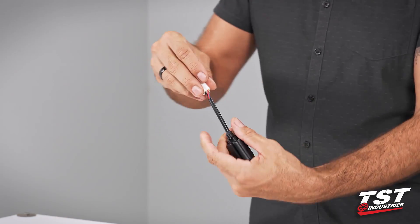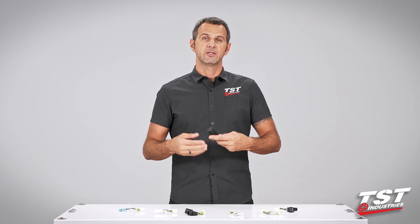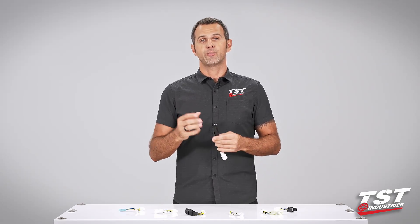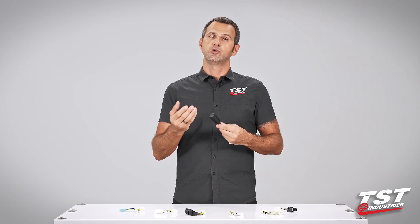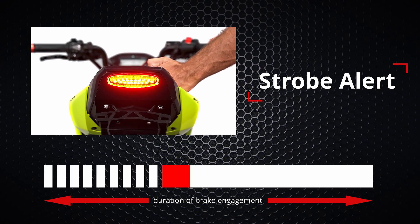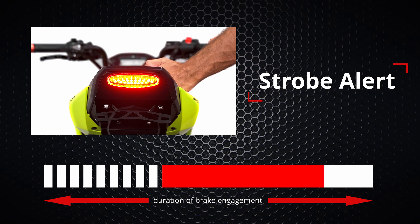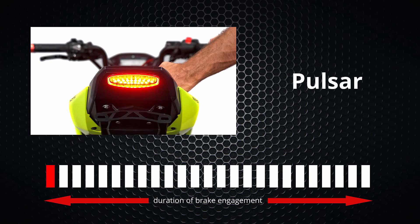That means the installation is really fast and you can do it yourself. The electronics inside give you the ability to program the unit to three different functions and adjust the rate of the effect to your liking. The first programmable mode is strobe alert — it produces nine flashes and then stays solid for the duration of brake engagement. Second is intermittent pulsar, which flashes ten times per cycle then pauses and repeats. The last option is pulsar, which provides continuous flashing for the duration of brake engagement.